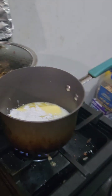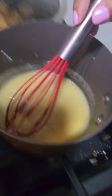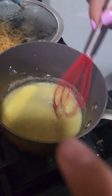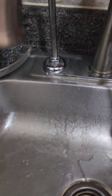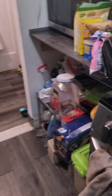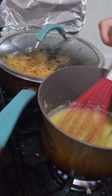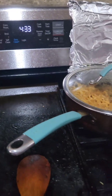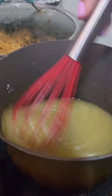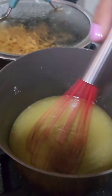Mix it up. Let that butter melt. Then you want to get one-fourth cup of water and slowly pour it in — slowly, not too fast. Bring it to a normal boil and just mix it for about three minutes straight.